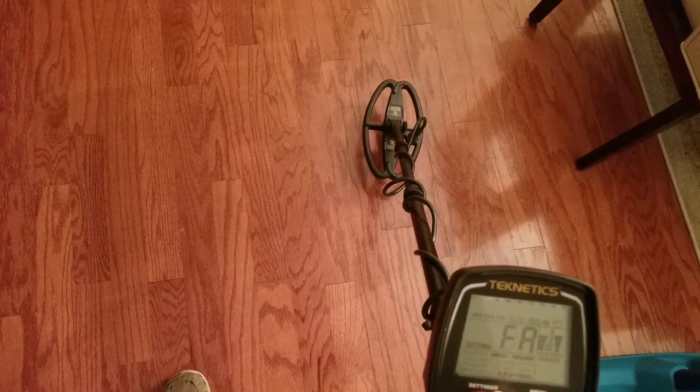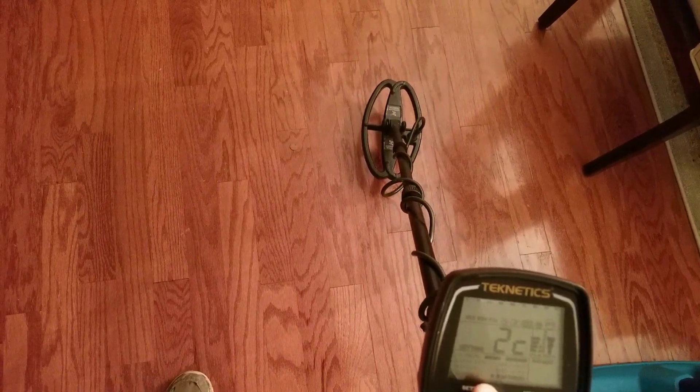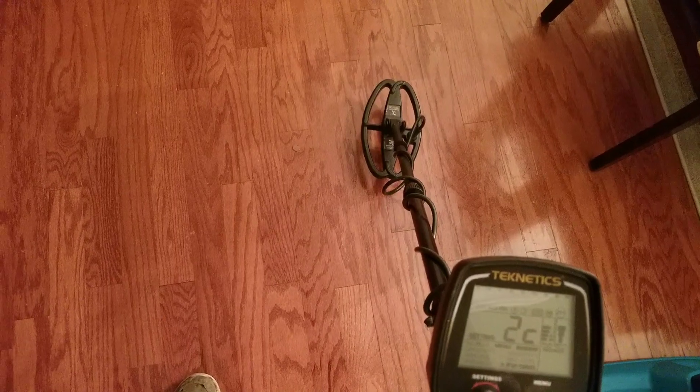Let's go back to 2C, which basically just mutes out the iron even though you got it disked in. Yeah, if I heard that out in the field I would definitely dig that all day long.